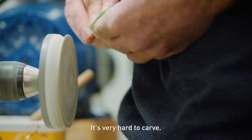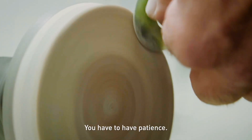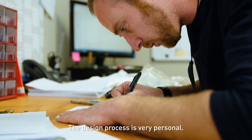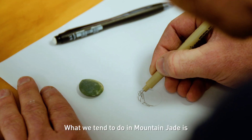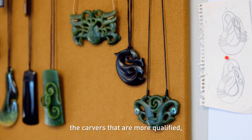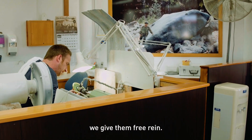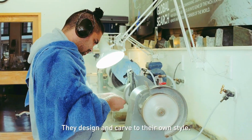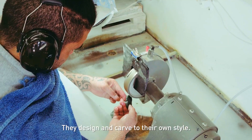It's very hard to carve. You have to have patience. The design process is very personal. What we tend to do in Mountain Jade is the carvers that are more qualified, we give them free reign. They design and carve to their own style.